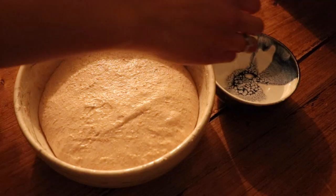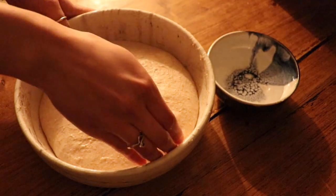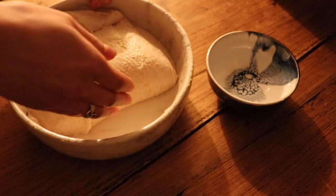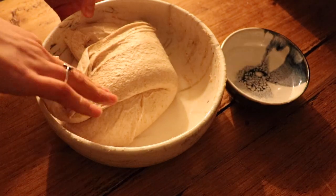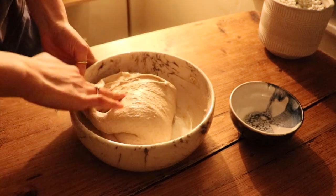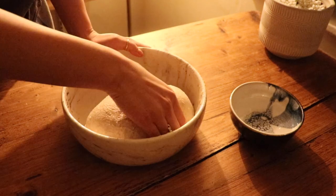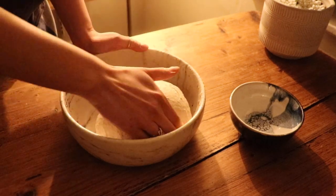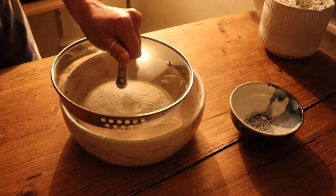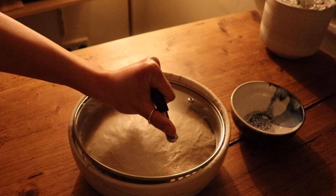Leave your dough for 30 minutes and when you come back, wet your hands and start performing your first set of stretch and folds. As the name suggests, you start by lifting one side of your dough before folding it over. Rotate your bowl and repeat until all four sides have been folded over. In round two, you repeat the same procedure of stretching and folding.